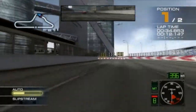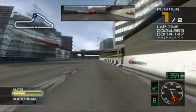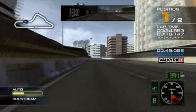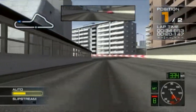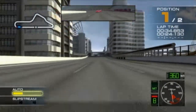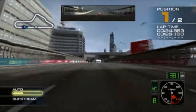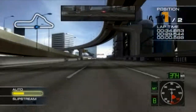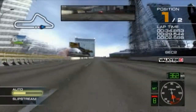Nitrous drift! You're in the lead! Keep going! It's the final lap!